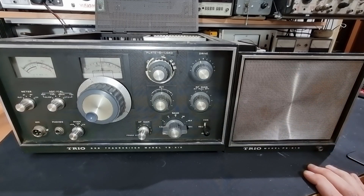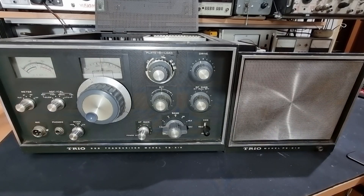I also have the external VFO, but there's not much space on the bench right now and it's also missing a power cord. This radio has been sitting for a very, very long time, and this would basically be a first power-on after who knows how many years.